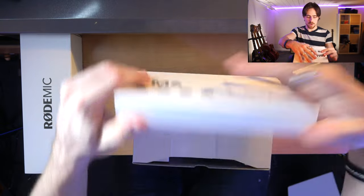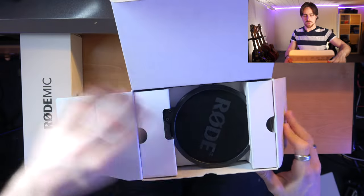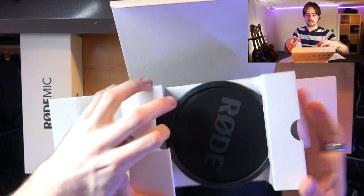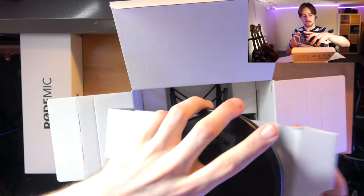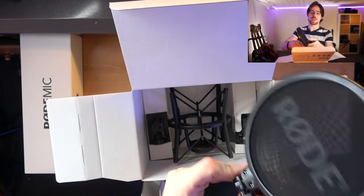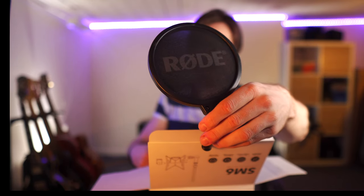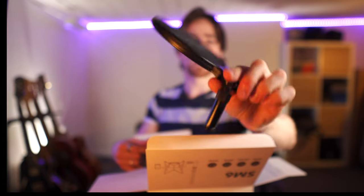So let's open the stand, the holder here. Oh, that seems like quite a nice pop filter, actually. Seems nicer than the ones that I have so far. Oh yeah, it's connected like this. This seems like a pretty nice pop filter, guys. I don't know if it focuses — probably sees my face. Oh yeah, there it is. Seems like a nice pop filter.